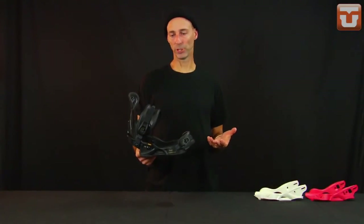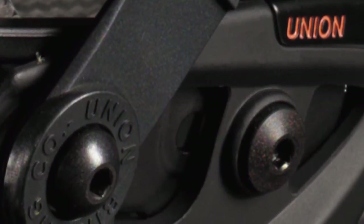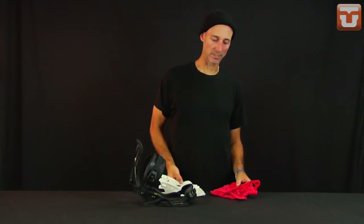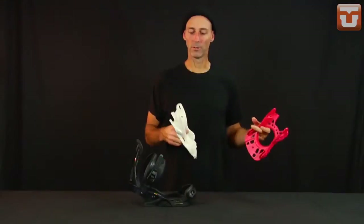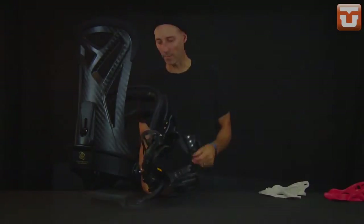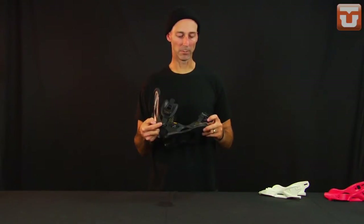Last up in the Atlas series is the MC — MC stands for machine coring. Machine coring is what we do to make this the lightest binding in the Union line, and the lightest conventional binding lineup in the world. We inject the base plate, then run it through a CNC machine to remove any unnecessary material from the bottom and sides to lighten it up. The base plate is also injected with carbon, like the Charger. We use a symmetrical-asymmetrical carbon high back — symmetrical in shape but asymmetrical in flex. The magnesium ratchets now have aluminum cages, making them super lightweight, and we use CNC machined aluminum hardware throughout the binding.